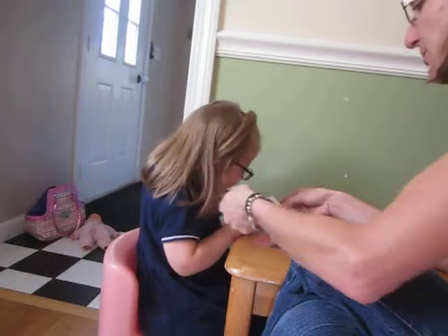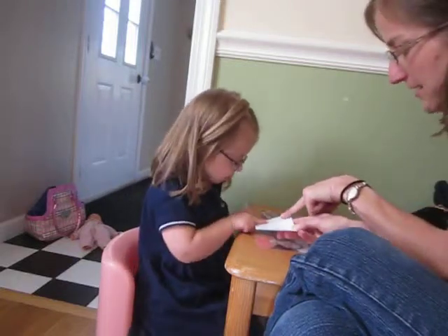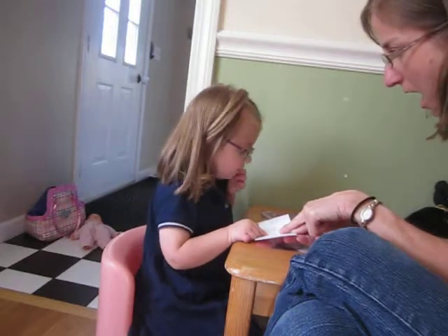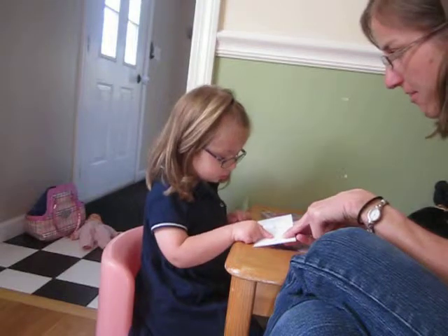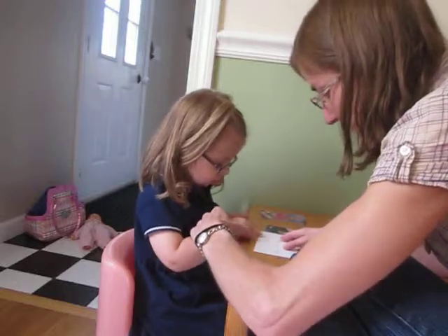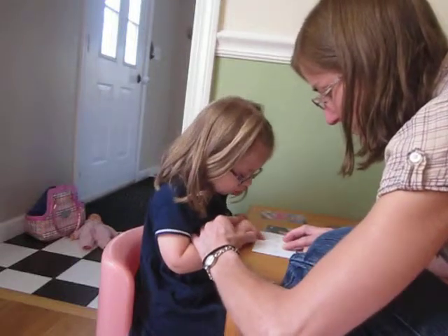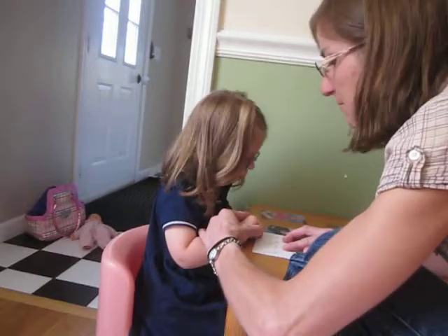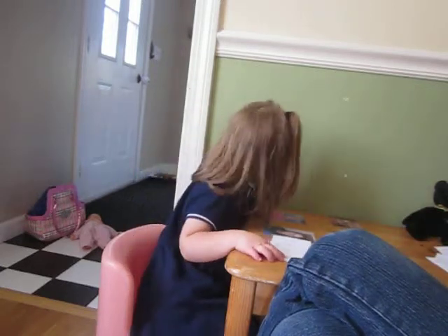Let's read the sentence. Ready? Where's your pointer finger? What does that say? I am... on... the. And this word, we're going to sound out. I'm going to help you. What does B say? B. Good. I am on the box.